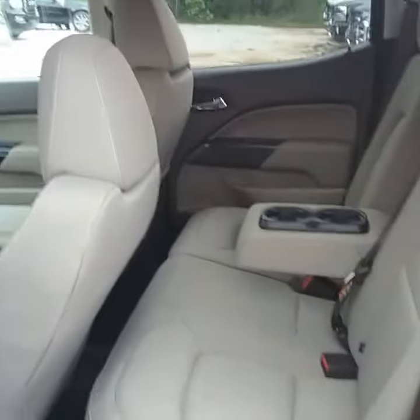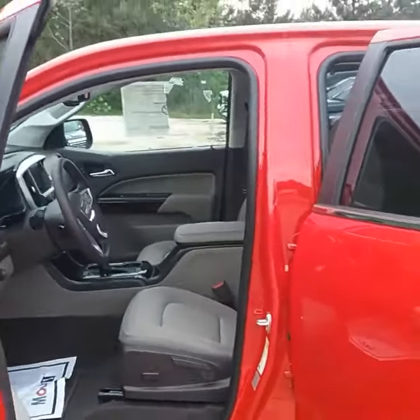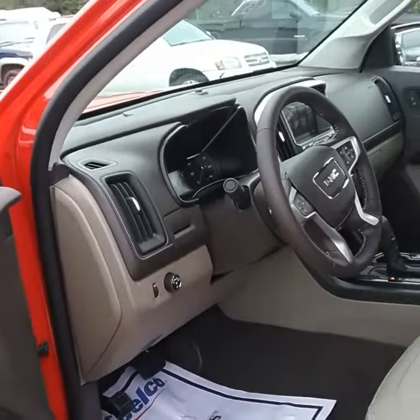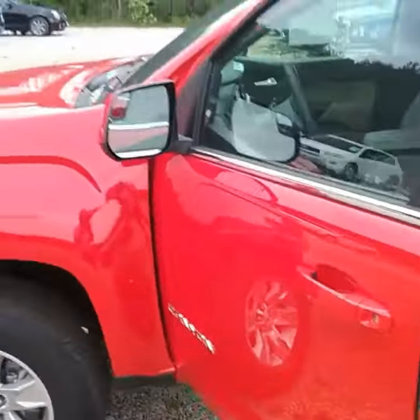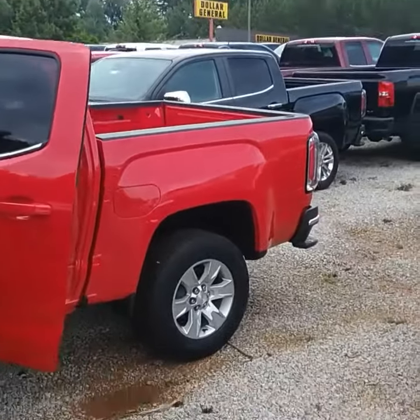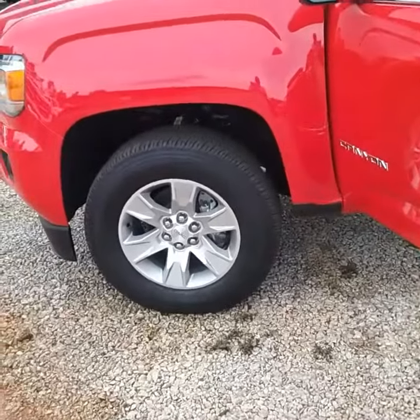Now I'm going to be getting outside the vehicle. Let you look at the back of it, let you look inside from this angle. Let you see the tires.